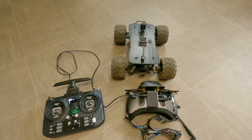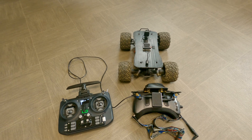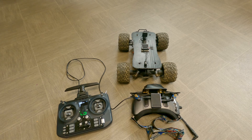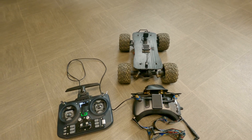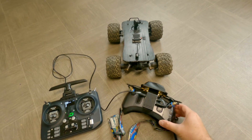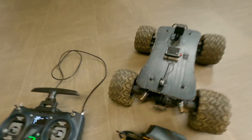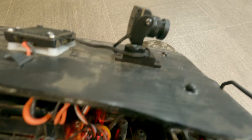This video is a quick explanation of how I have the Walksnail extension module connected up to control a standard servo. If you look at the camera on the front of my car, I have it set up to work with head tracking from the goggles - it's just a standard 9 gram servo.